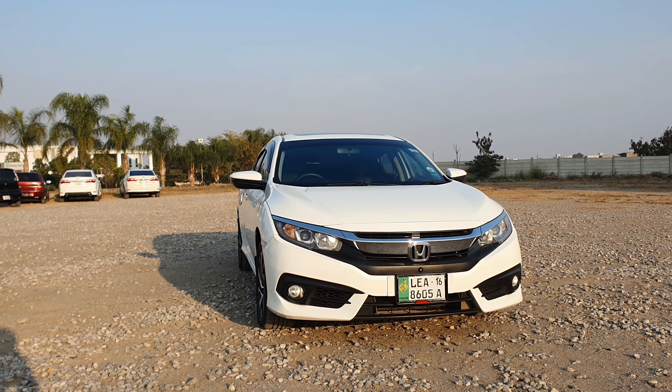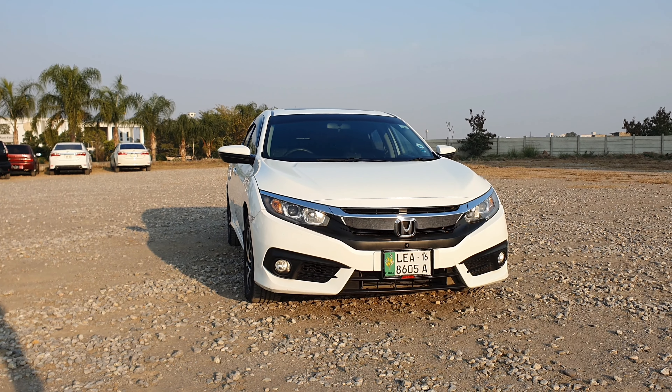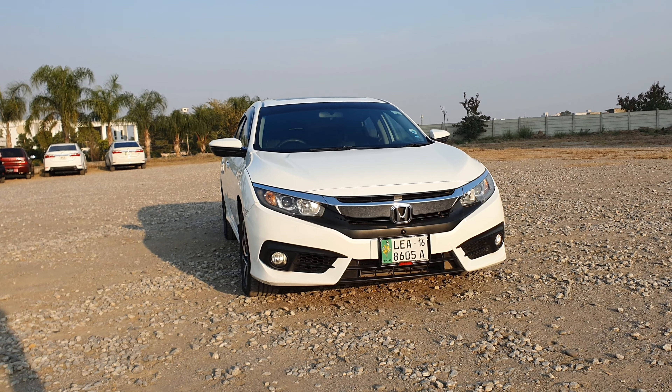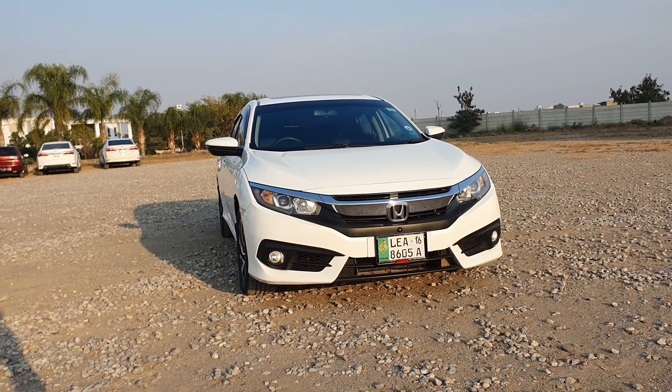Assalamu alaikum and welcome back to another video. I hope you are all doing well. I am doing a walk-around of a Honda Civic 1.8 Oriel. This car is for sale — if you want to buy it, contact me on Instagram where all details will be found.